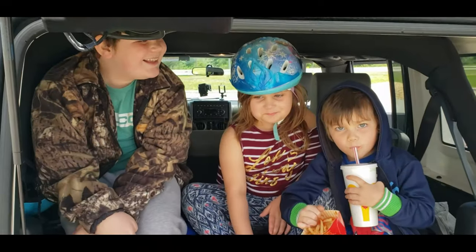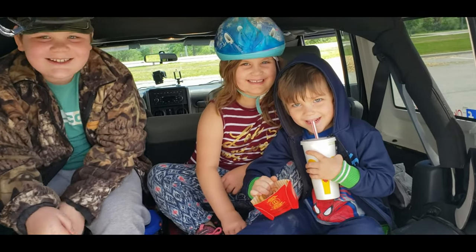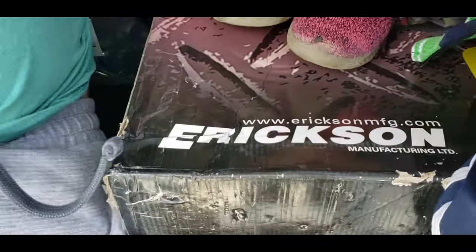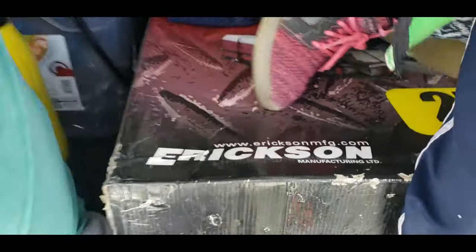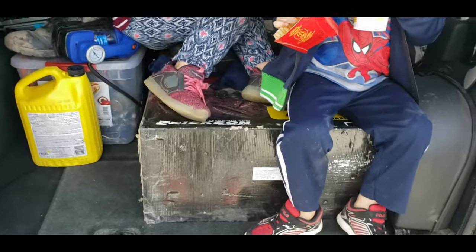Alrighty, this is what we've got here. What are you guys doing in there? But in all seriousness, we've got an Ericsson hitch mount cargo carrier. We're going to build and mount up on this bad boy, so let's get at it.